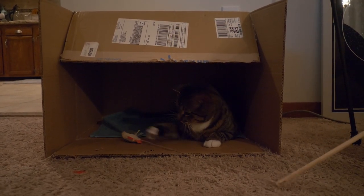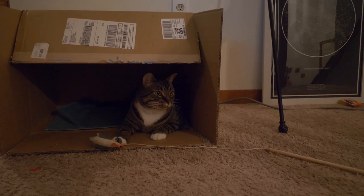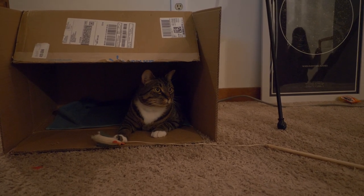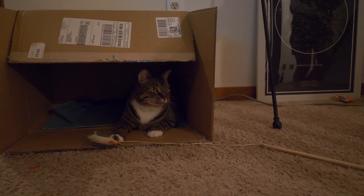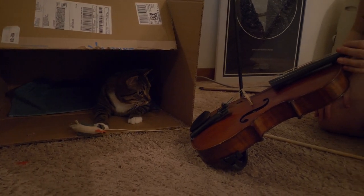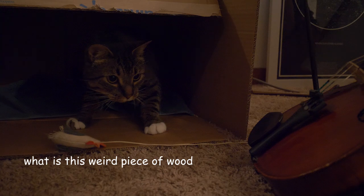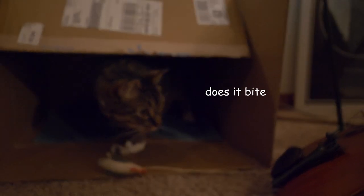So let's get it out and see what he thinks. Gaspacho, I've got something new to show you. What do you think of this? What does it smell like? What is this?